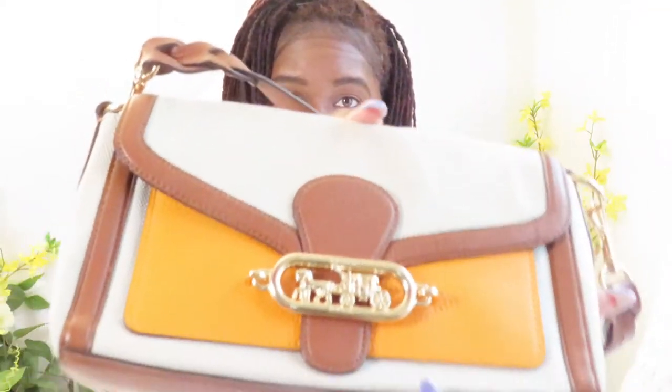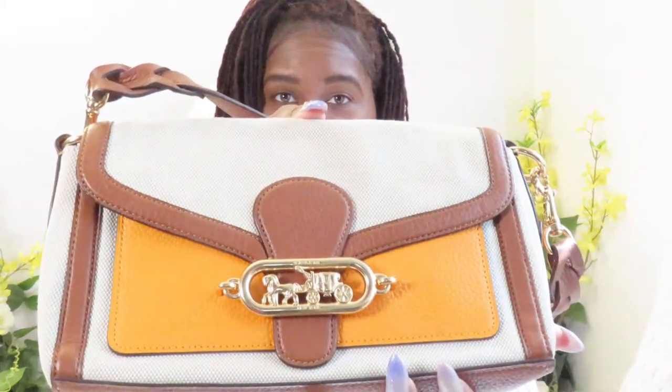Here's a closer look at the detail of the bag. It's in excellent, like-new condition. There are no stains, no signs of wear, no damage to the bag whatsoever. You're going to get it in this exact condition.